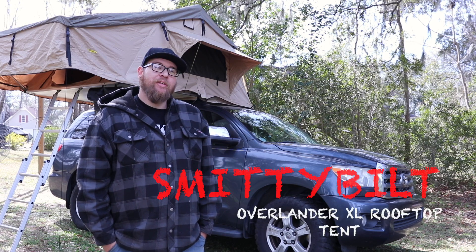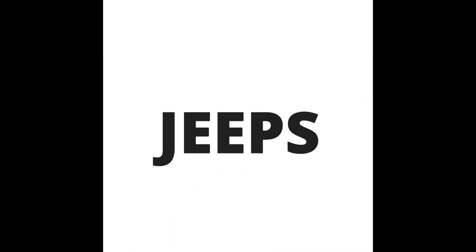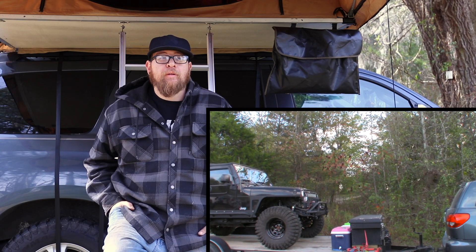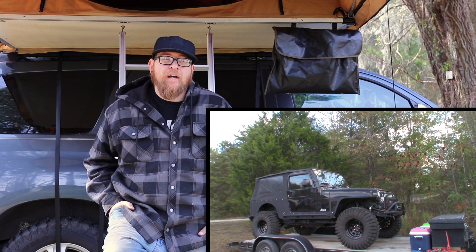Welcome to Sketchy Jeeps. Today we're going to be taking a look at the Overlander XL Rooftop Tent from Smittybilt. I've had this tent for just over a year now, and so far we've had it to about six off-road parks and used it just about every other month for the past year. So we've got some seat time in it, and I'd like to give you an idea of what we've liked and what we haven't liked about it.